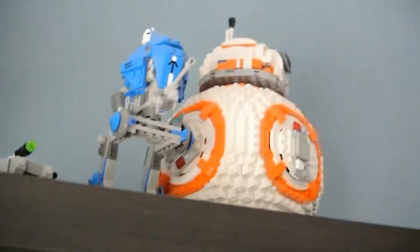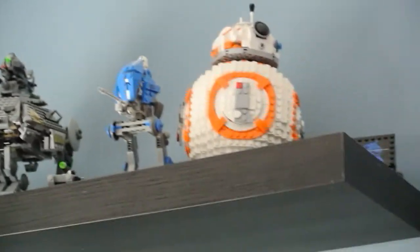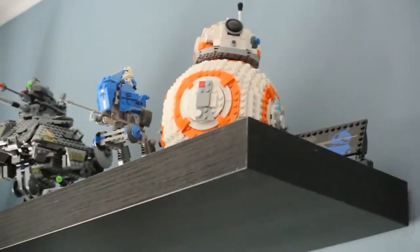That's all for the Lego Star Wars collection. I hope you enjoyed the studio tour and I hope to see you in the next one.